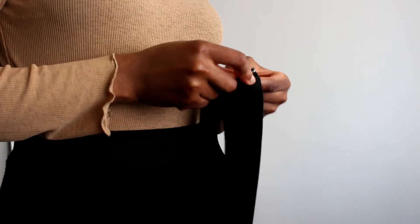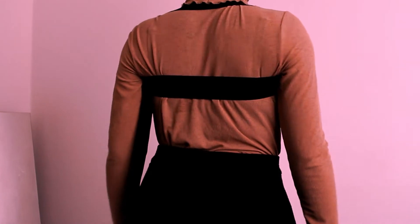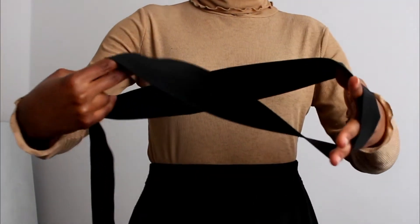Once you've measured it, pin it in place and put it on. Don't put it on flat — it doesn't do anything, there's not enough tension. What you want to do is create a crisscross and then put it on.